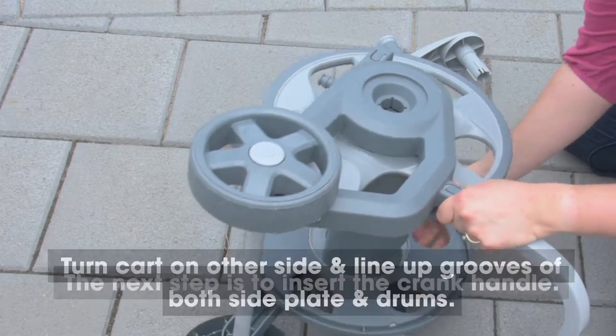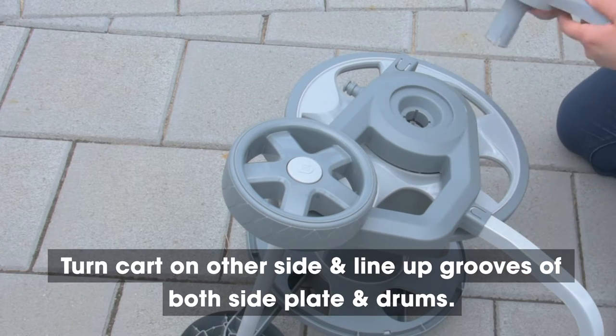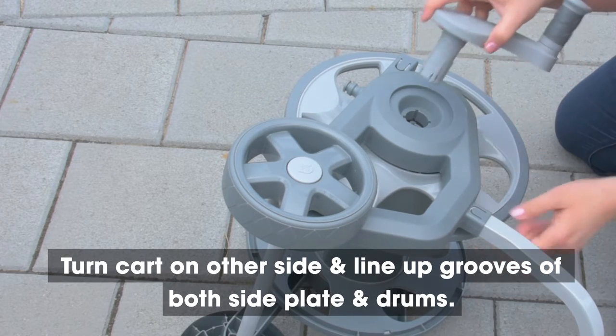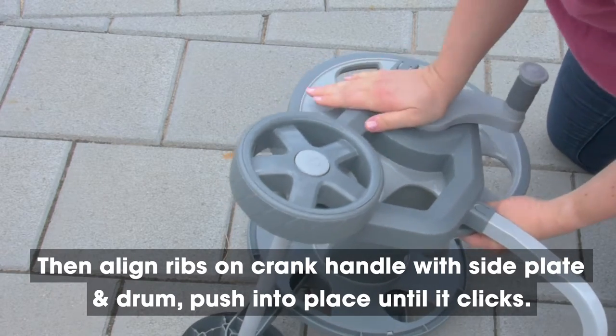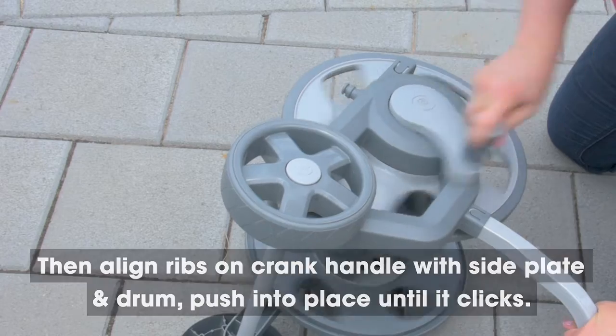Step 6. The next step is to insert the crank handle. Turn the cart on its other side and line up the grooves of both the side plate and drums. Then align the ribs on the crank handle with the side plate and drum, and push the handle into place until it clicks.